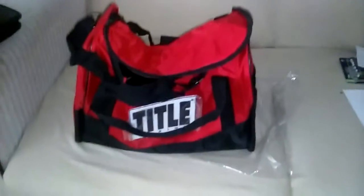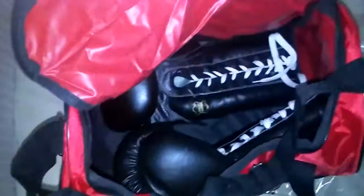They actually had a cheaper one — the pink one for five bucks, same thing just a different color. I should have copped it, but I just got this one instead. If you guys want to cop it, five bucks is a great deal — same bag, just different colors.